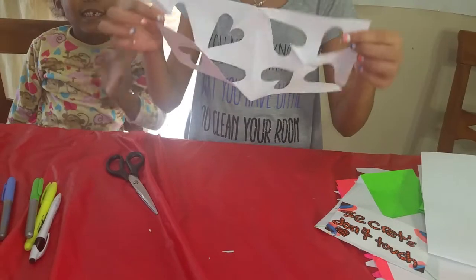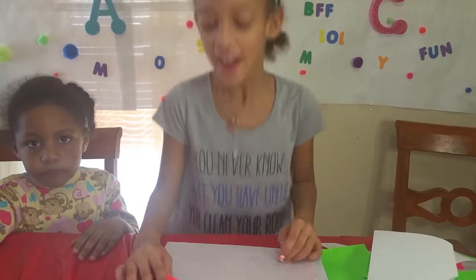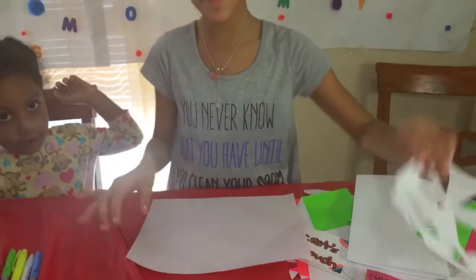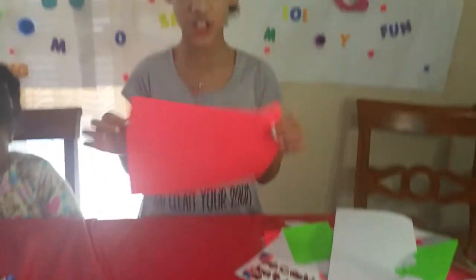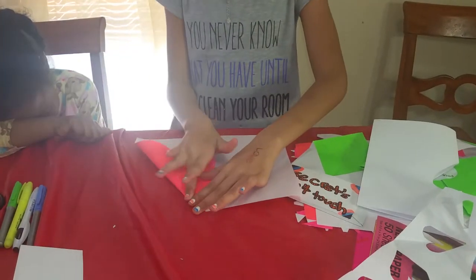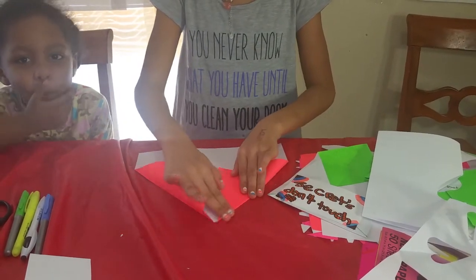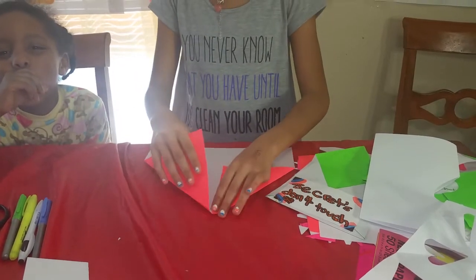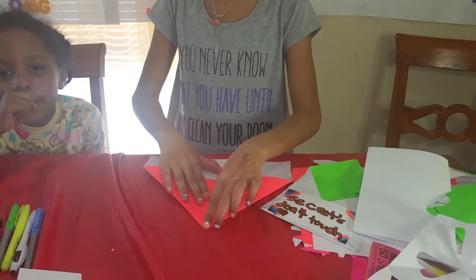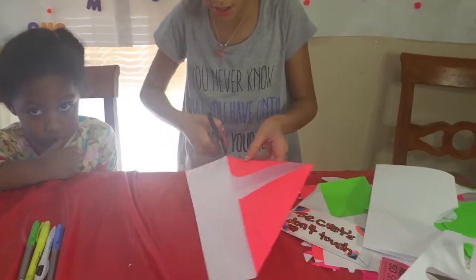The next one I'll be making is the eight hearts. I chose this color which is like an orange-pinkish. I'm going to have it this way and do this fold with these flaps.